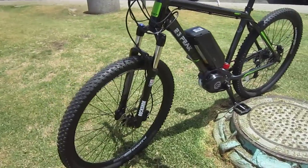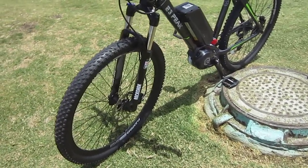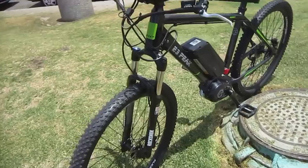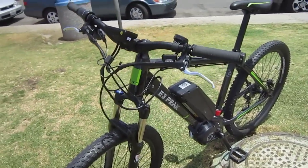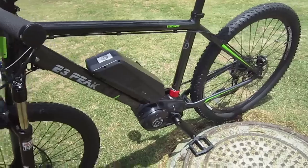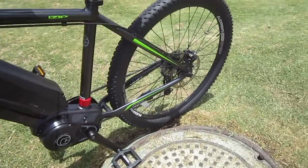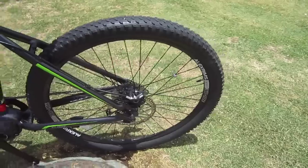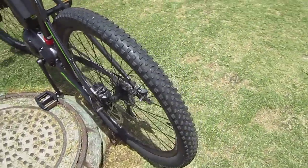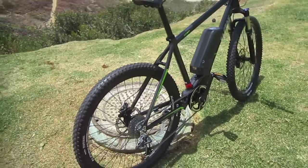We've got some really nice 27.5-inch mountain bike tires, a RockShox with a lockout and a preload adjustment. It's got that mid-mounted battery, 48-volt system, drives through the drivetrain — it's mid-drive, standard stuff. Of course, the big disc brakes and a lot of mountain bike features.